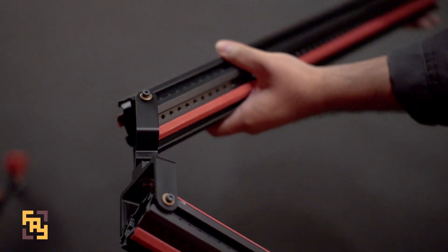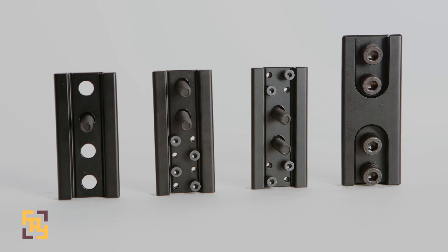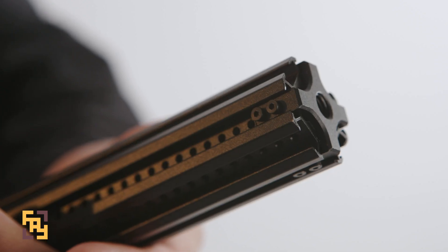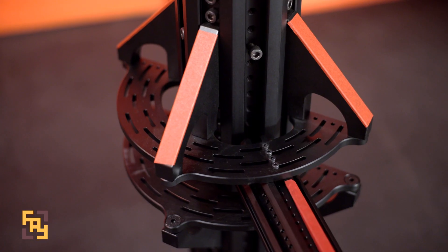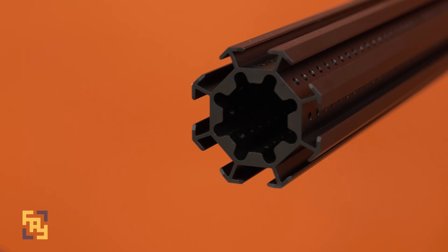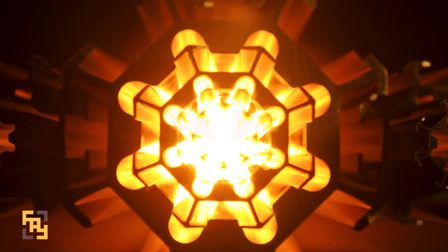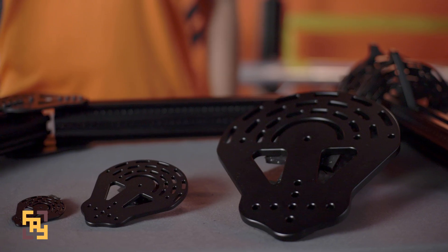The Ultra Pillar. Here at Far Away Company, we've developed our unique modular structural platform, the Ultra Pillar.